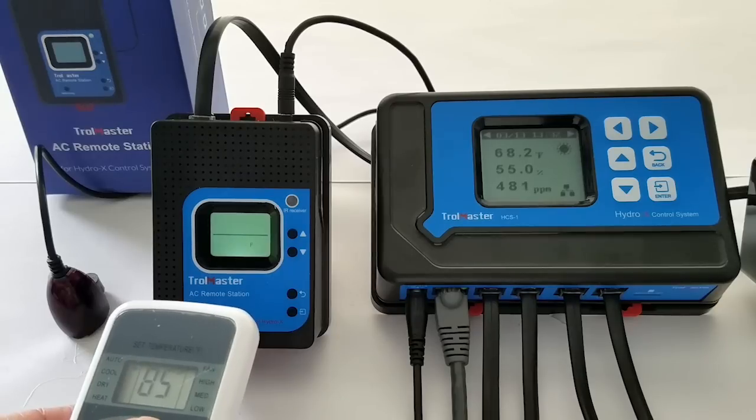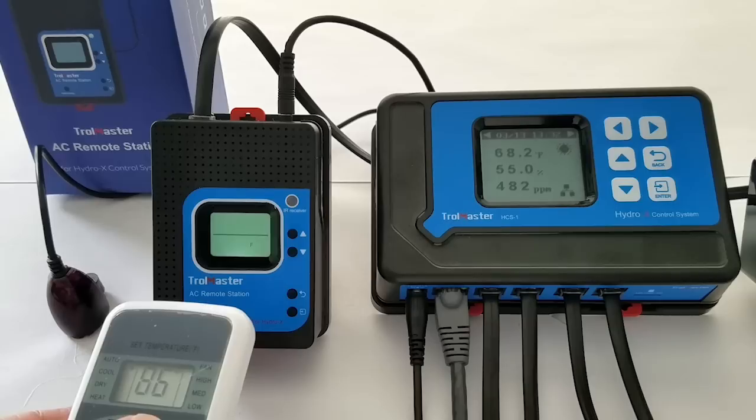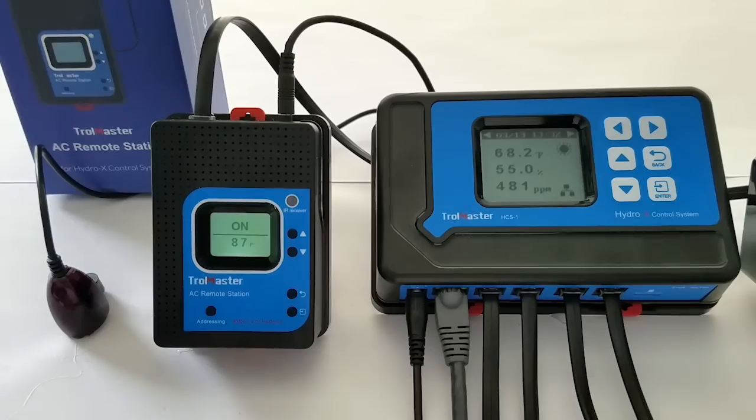Now we're closing in on the top value, 86 degrees. Now that we've got 86 learned, I'm going to press enter right there, and press enter again to lock in those settings. Now it's saved. This unit is ready to deploy in your room.